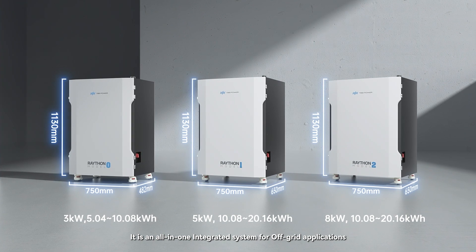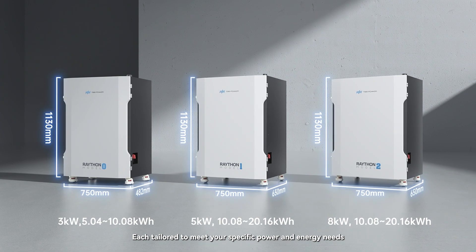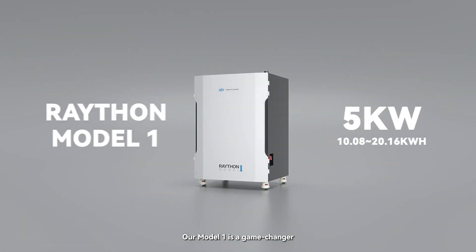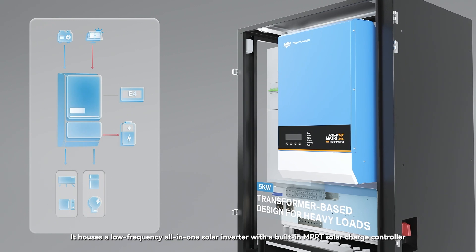Rayton comes in three models, each tailored to meet your specific power and energy needs. Rayton seamlessly integrates essential components for your off-grid power needs. Our Model 1 is a game changer — it houses a low frequency all-in-one solar inverter with a built-in MPPT solar charge controller.